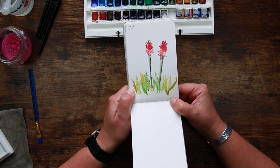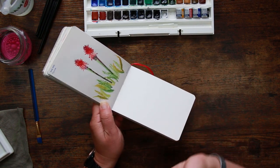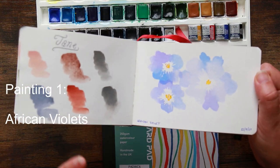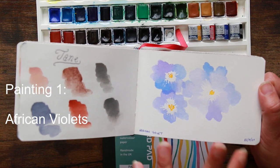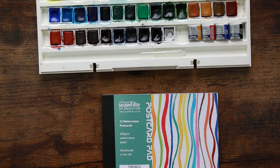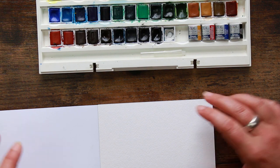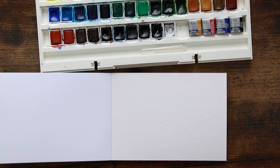I thought first of all we could do the aloe vera flower — this is the kind of thing we're going for: really simple, clean, and just to have a good bit of fun and practice with your watercolors. So we're going to start off with these African violet flowers. These are really simple, really easy, and really fun to do. It's a lovely starting point if you're not used to using watercolor. We're going to try this on my guinea pig paper.